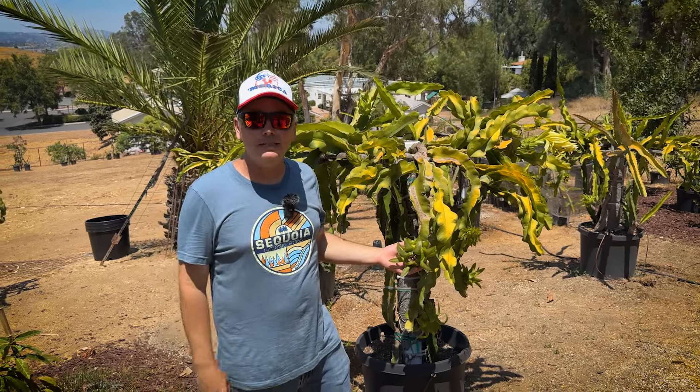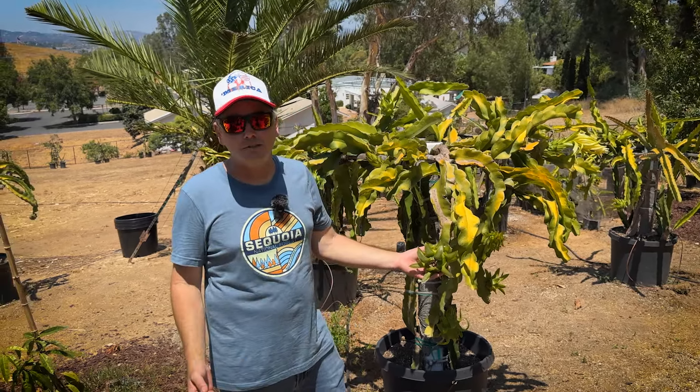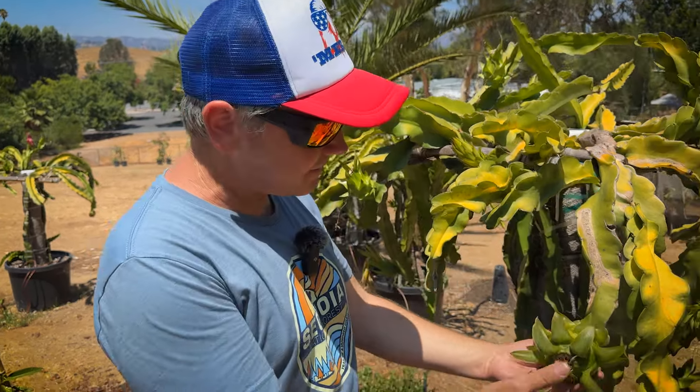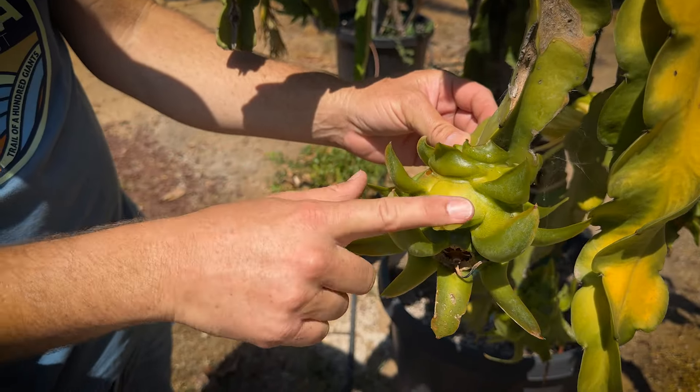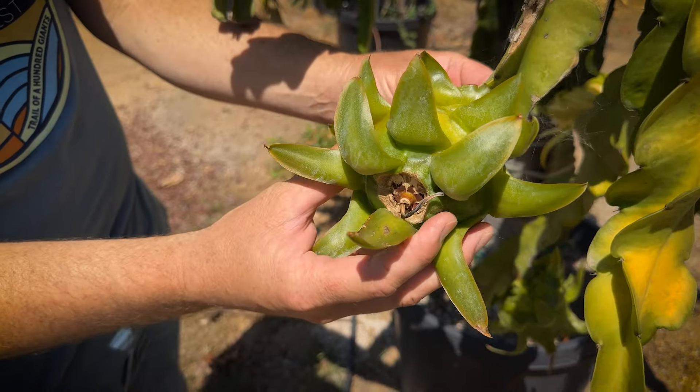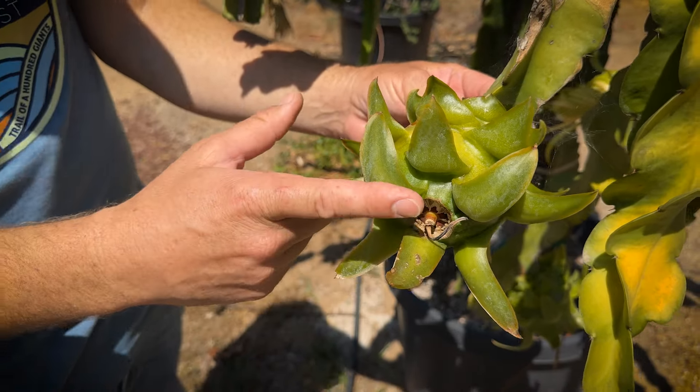Tip number one is you need to know your variety and your species. Some dragon fruit varieties take seven months to ripen, like Sairong's Orange Dragon, Diego's Desert King, and Cotton Candy — this one has been on here for around 40 days and it's still not ripe. It's starting to turn yellow and has a little wiggle, but it's not ready yet.